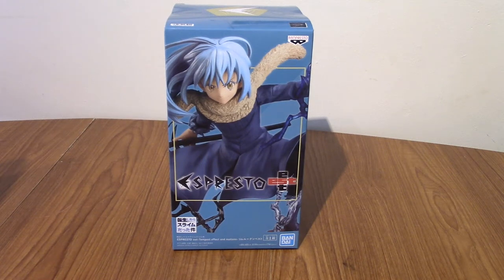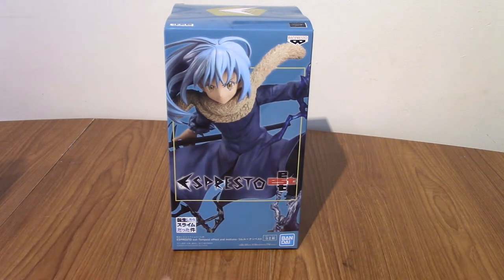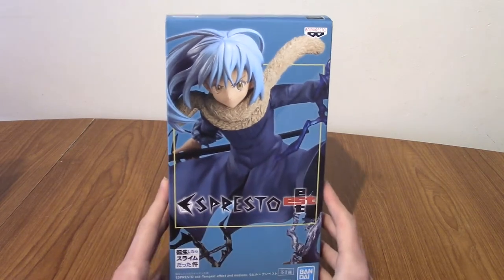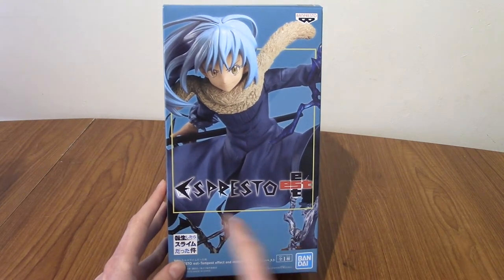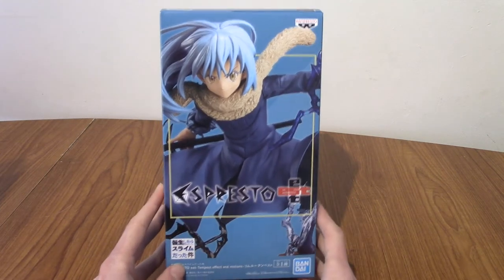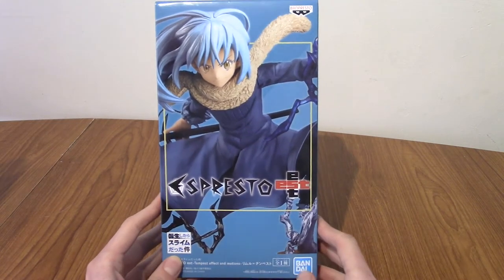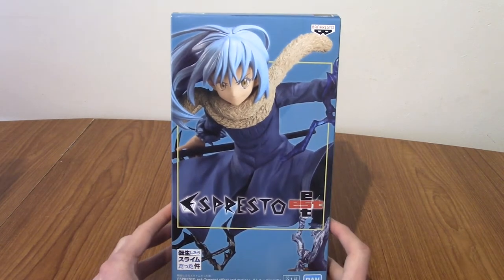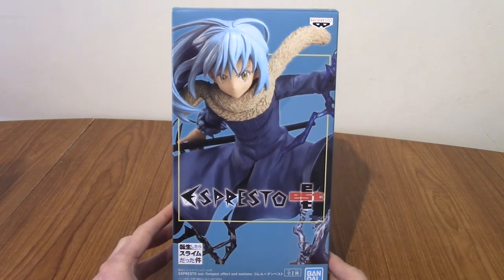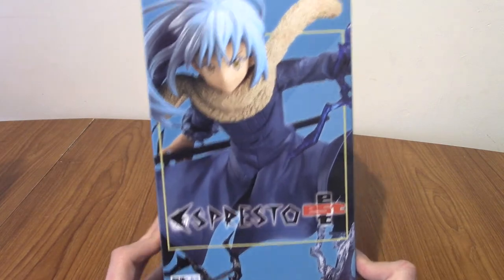Hello and welcome to a statue review of the Espresso EST Rimuru Tempest Effects and Motions statue. That was a bit of a mouthful. Today we've got a company — or rather a subdivision of Bandai that I've never really opened anything of before — and that is Espresso. I don't know what exactly they're like; this is my first Espresso one, and I don't know what EST means either. Part of me thinks maybe this is a slime-related statue series. I didn't really look that up because I don't plan these things very well.